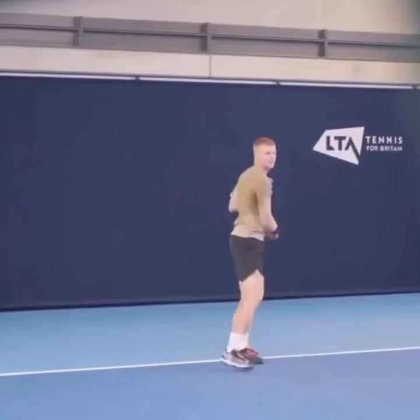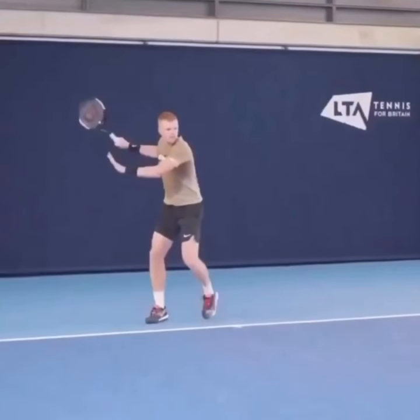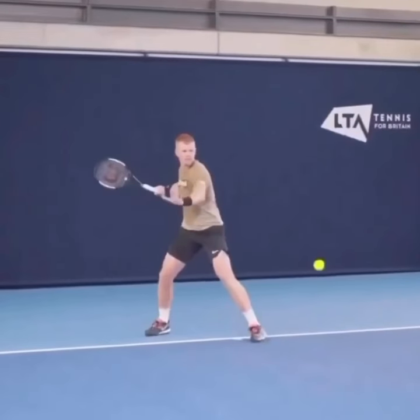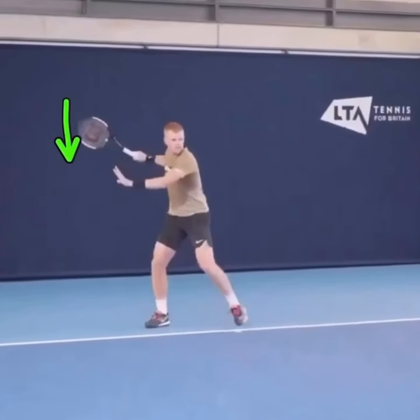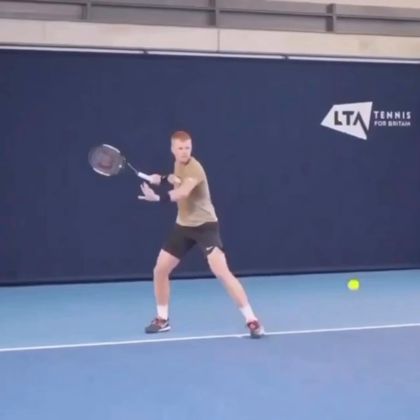The Kyle Edmund forehand is a great example of setting the racket face angle closed early. You can see right here the strings are pointed to the back fence, and that allows him to control the drop. You can see that as he's dropping the racket right here, the strings are down. He can trust that his racket face is going to stay closed.